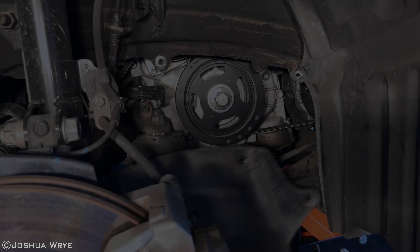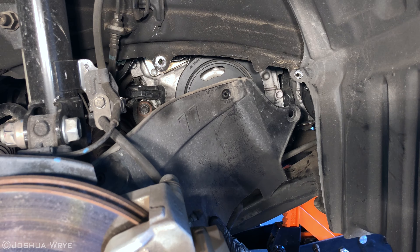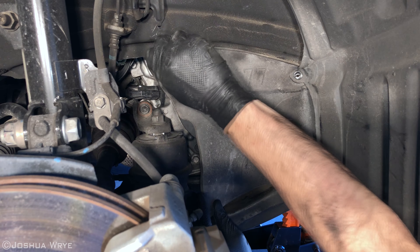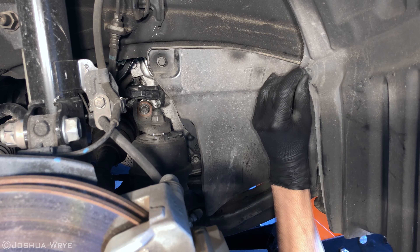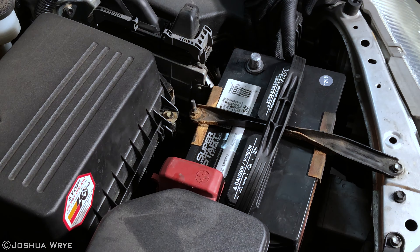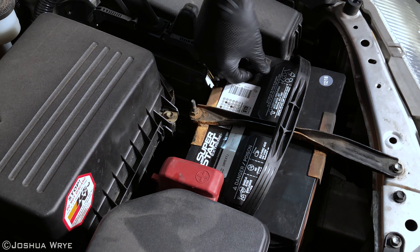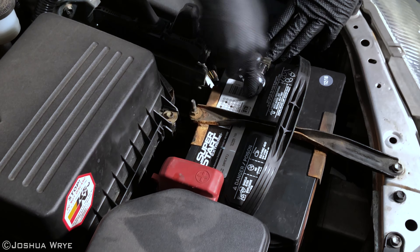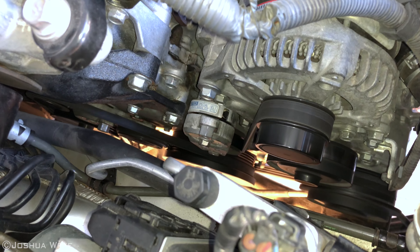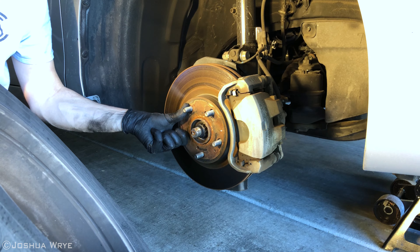From the top of the engine looking down, this is what you should see. Now we can reinstall the wheel well guards. There's one wheel well guard bolt on the bottom you won't want to miss. Now we can reconnect the battery using a ratchet and a 10 millimeter socket. Once the battery is reconnected, we can start up the engine and watch those belts spin. Line up the lugs on the rotor to make it easy to reinstall the wheel.